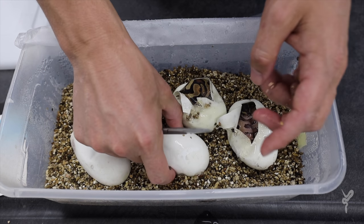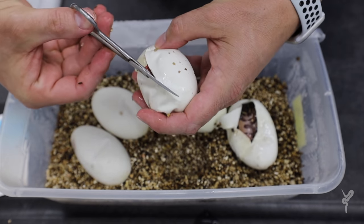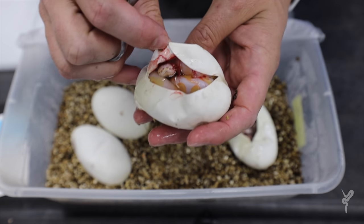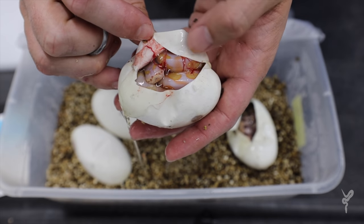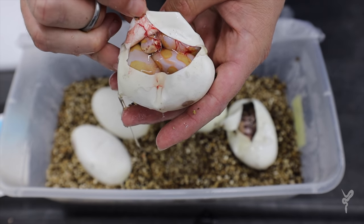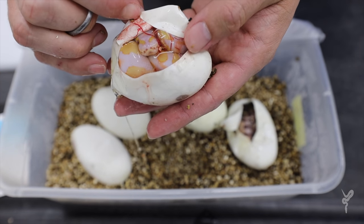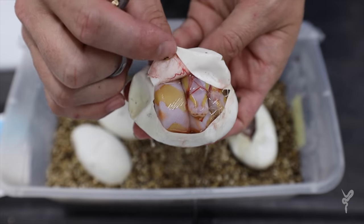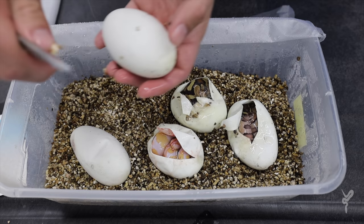Now we're going to cut the three that haven't pipped on their own, and hopefully we'll get a lavender here — one in four, we've got three eggs, looking for a miracle. And the first one is a lavender! We didn't have to wait too long. It's an Enchi lavender too — actually, I'd almost say that's Enchi blackhead lavender. Because we're cutting it so late when they're basically ready to come out anyway, the snake is not in its own yolk sac membrane — it's already through that and already technically breathing. Enchi blackhead lavender het pied — that's a nice little Enchi blackhead dream signal maker.